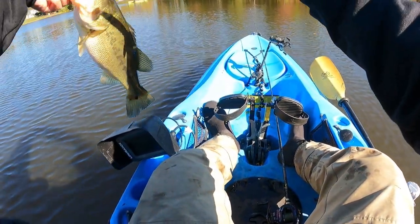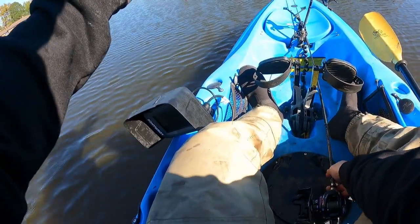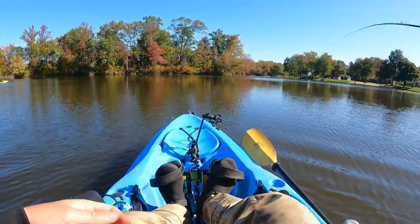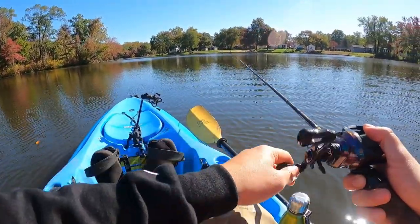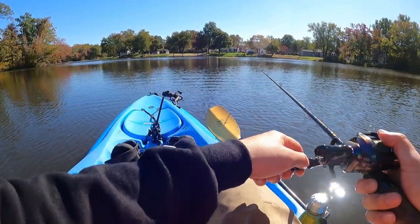This underspin right here — I don't even know what to call it, maybe an underspin wobblehead — but it's searching those bass out. Hungry bass, let's go. It's crazy, man, this blitz just came out of nowhere. Bait fish everywhere. I was working baits and all of a sudden they just came out of nowhere.